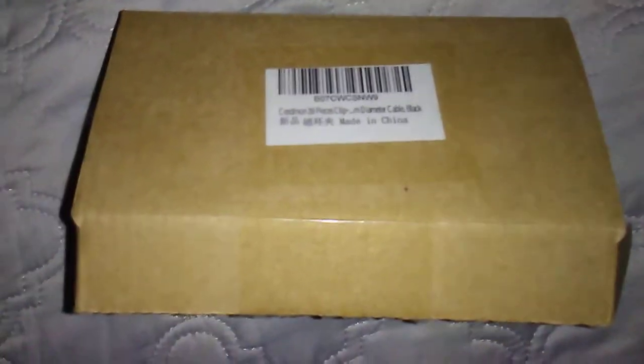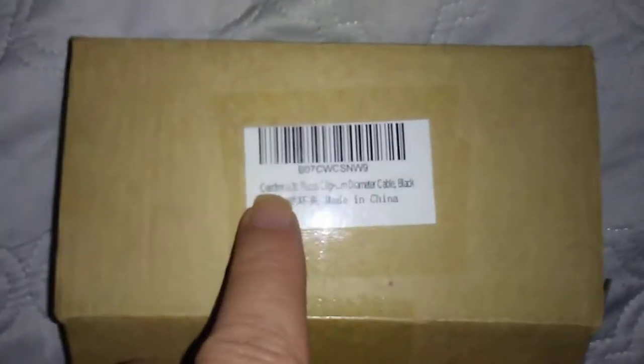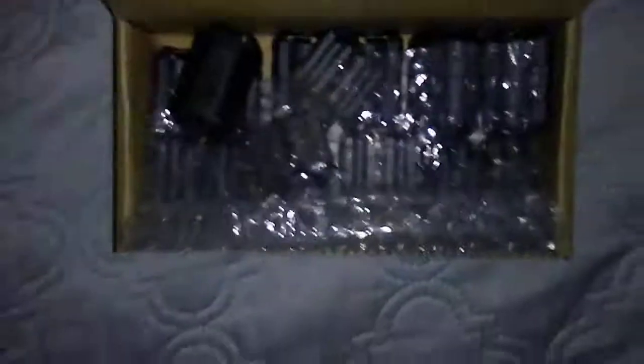Some people think they're voodoo. I've seen them personally work. Sometimes you have to put multiple ones on there. They do seem to help a little bit. This is a Seedmon — C-E-E-D-M-O-N — I believe that's the pronunciation. Seedmon 20-piece clip, made in China. I got this through Amazon for like under $10.